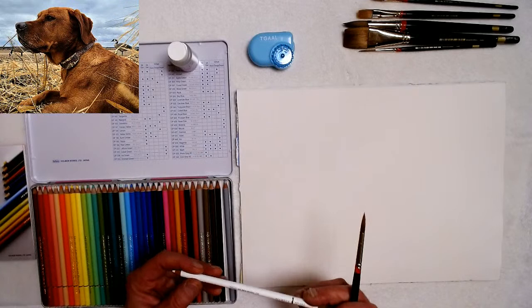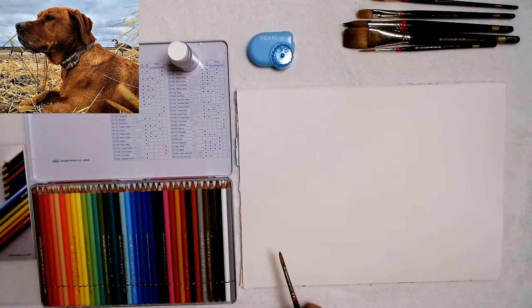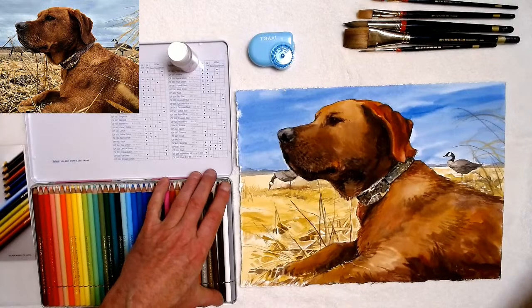They also told me they have two different whites that are supposed to be really good — this 36 set only has one white, but they're supposed to cover really well. I'm going to be working with some browns, so I'll take a brown right here.